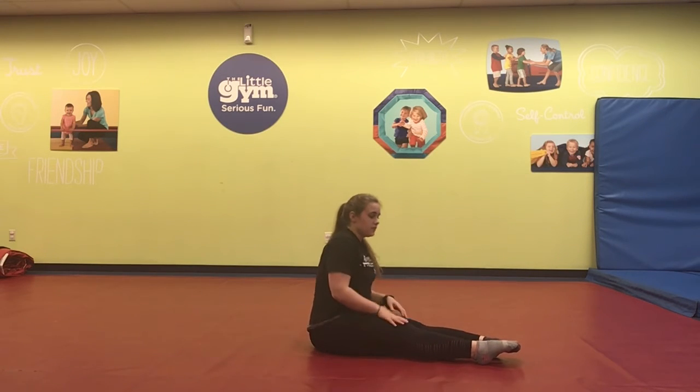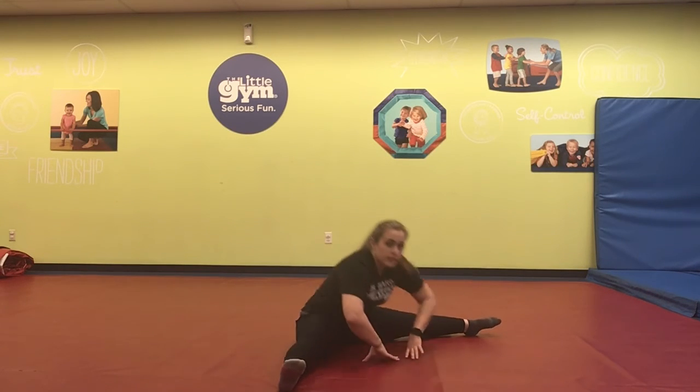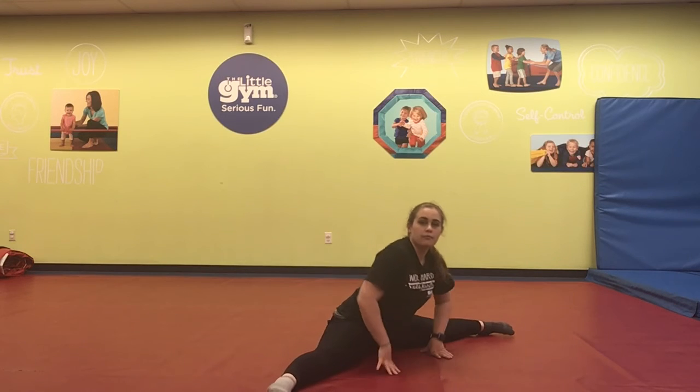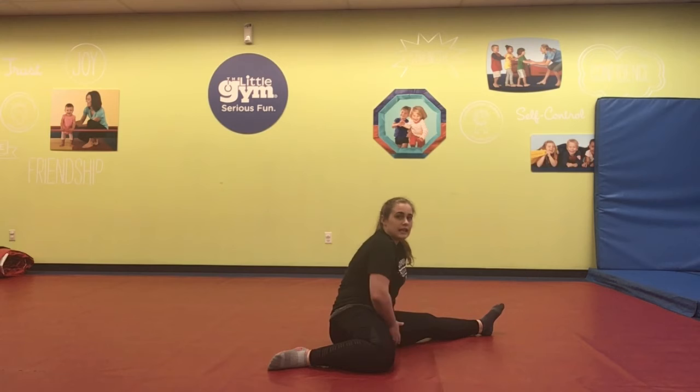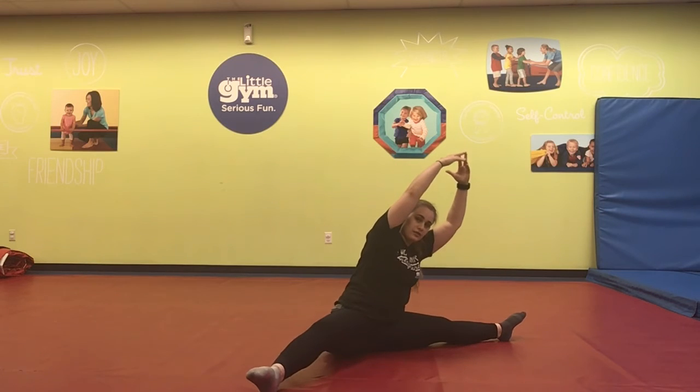Let's go ahead and go into our straddle position. When we straddle, you're going to put your legs as far apart as you feel comfortable doing. Remember, if it hurts, you should probably come back in a little bit. Now when we're stretching, it's really important not to let your toes come forward and touch the floor — it's going to cheat you on your stretch. If you're not stretching right, you're not going to gain flexibility. Make sure your body's in the right position. We're going to take our arms and lean towards the side. Do not let that knee creep up — keep them down.